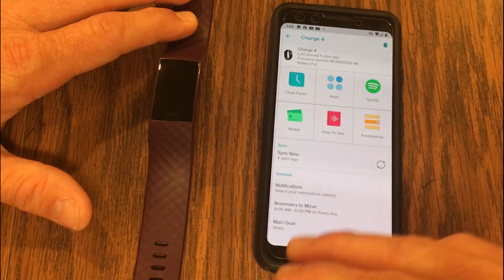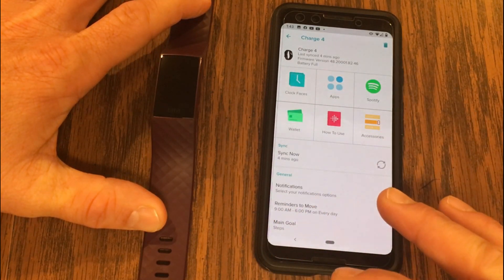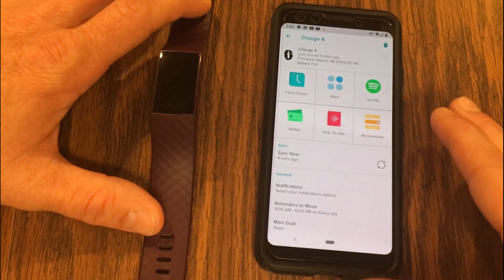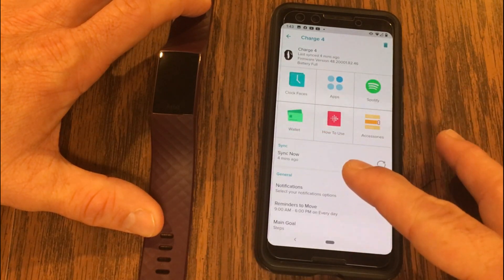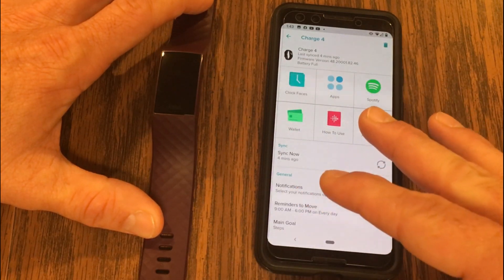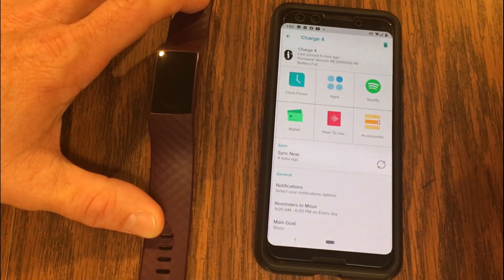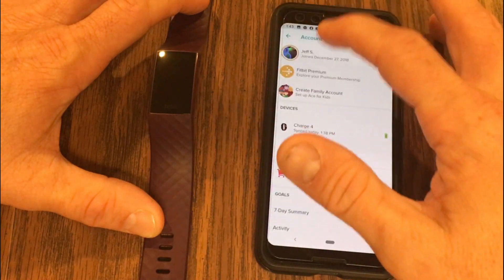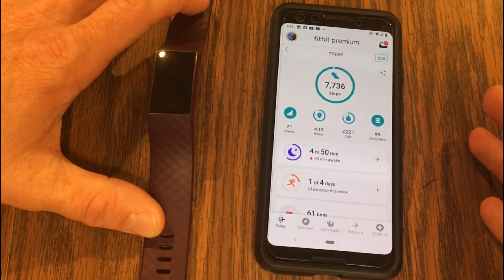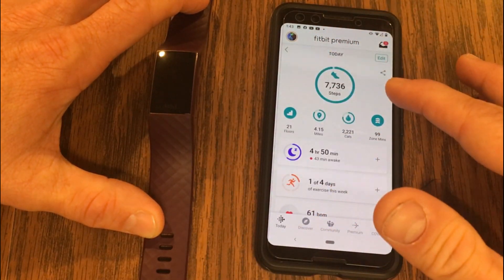In order to use Spotify with the Charge 4, I noticed that when I unboxed this and set the Fitbit up immediately that first day, I didn't have the option to even connect it to my Spotify account. I got a message in the dashboard saying I needed to update to the latest version, but when I tried doing that manually it wouldn't give me the option. So I just waited until the next day, and when I woke up my dashboard had a message saying my Charge 4 had an update. I did the update and now I had the option to connect Spotify.